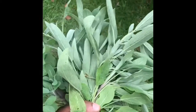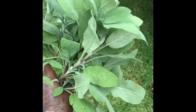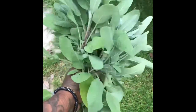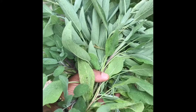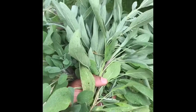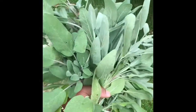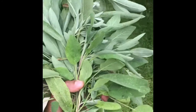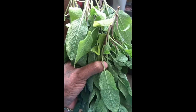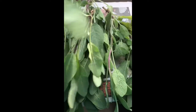Alright guys, I think I've got enough sage. I've got quite a lot because when it dries it reduces in size quite dramatically. So when I get home I'm just going to leave this on the windowsill to dry out for about a week or so, depending on the weather. If you're in a hot country it'll dry out within a few days, or you can put them under the radiator to make them dry out faster.